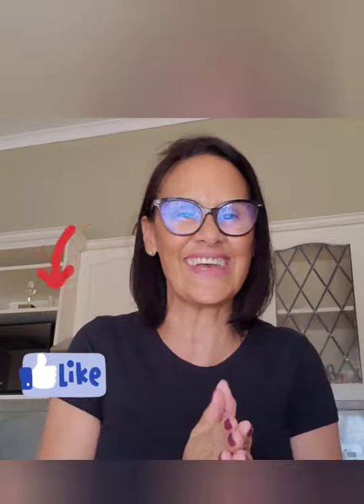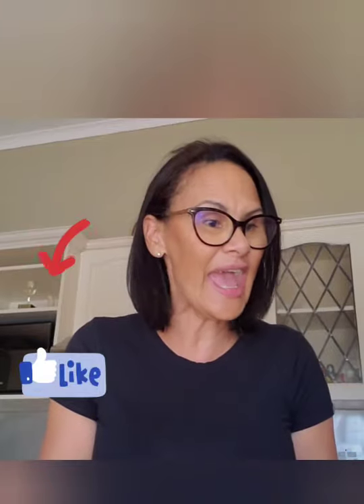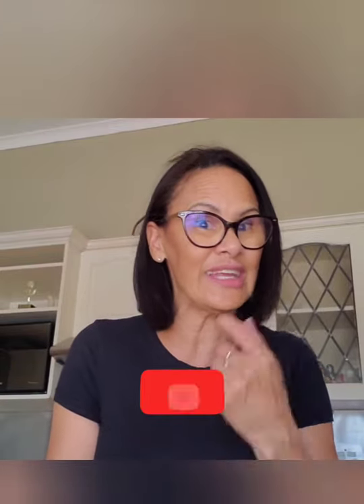Thank you very much guys for the likes, thank you for the comments, thank you for following my channel. It is amazing to have you guys with me. So today you saw the pictures of the ingredients. It's a simple dish that is super healthy, super easy to make, all in one pot. You know I'm a one-pot kind of girl.